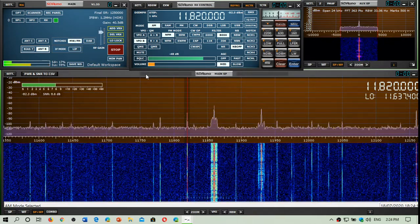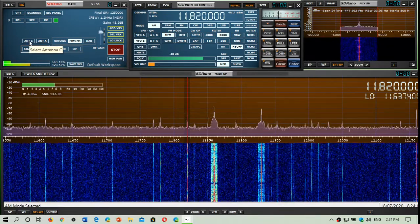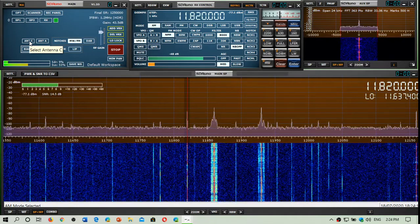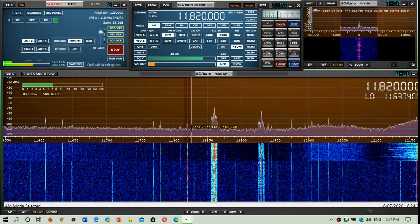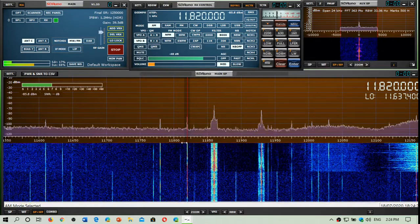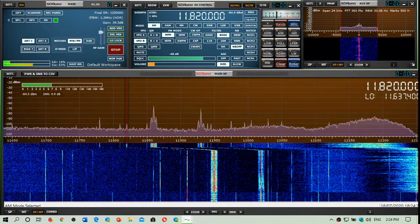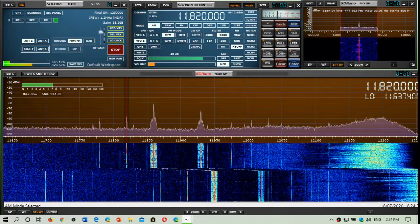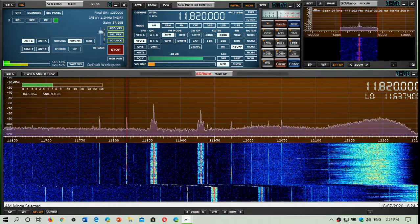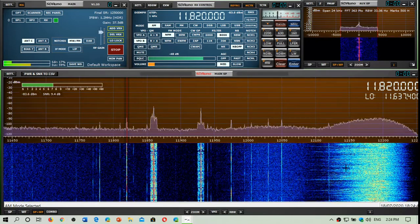Antenna C is now the K180 WLA. If I switch it on, you can notice that I do get shortwave — that station is still there — but you'll probably notice there's this big chunk of FM breakthrough. So I've changed the position of the antenna.